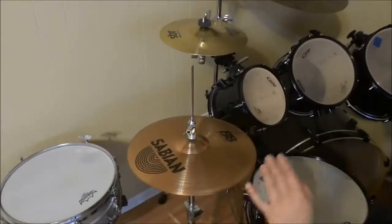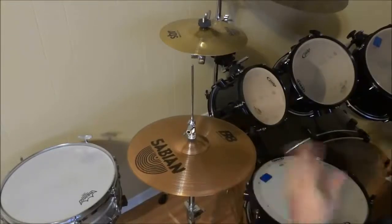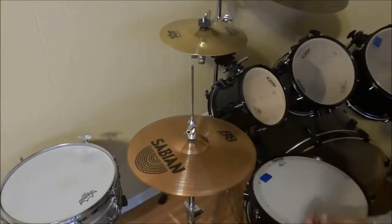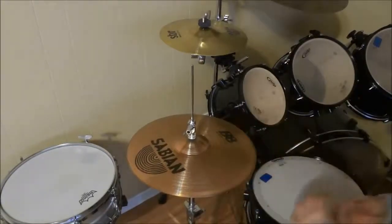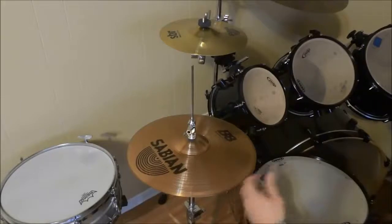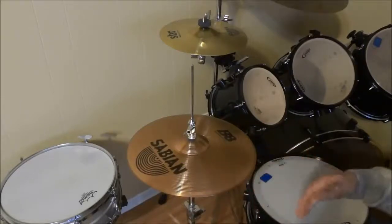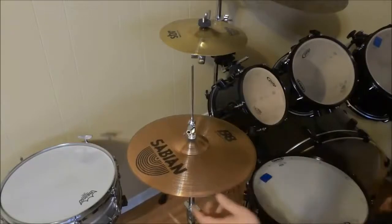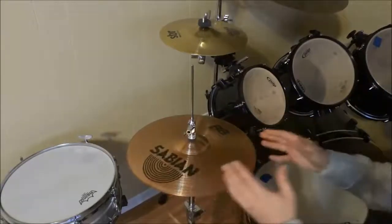They are a good budget cymbal, especially if you are a beginner drummer or even an intermediate drummer that is either just learning how to play the drums and doesn't want to spend a lot of money just yet, or you are looking for a pair of hi-hats that you can bring to practice and won't have to worry about damaging them, because they are not expensive.